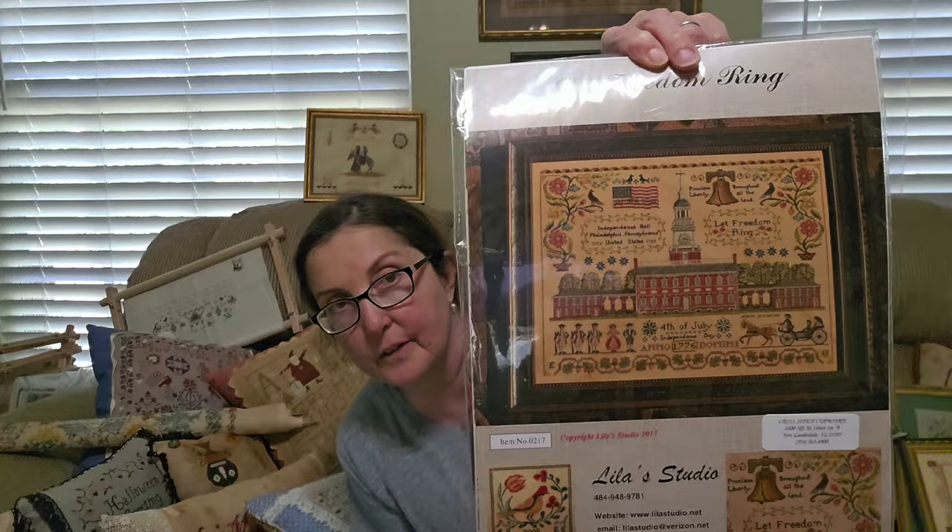Another one I put in the overlooked category: Lila's Studio. Nobody was talking about Lila's Studio at Nashville this year. But she did have new releases in February 2024 — a lot of really nice releases. I've always wanted to stitch Let Freedom Ring. I think Lila's Studio is one of the most talented out there — just fabulous designs, really nice. I sort of put her in there because I haven't seen anybody stitching recently.